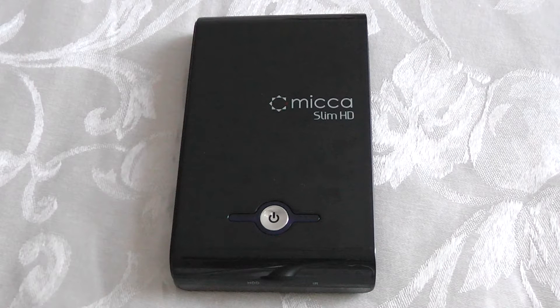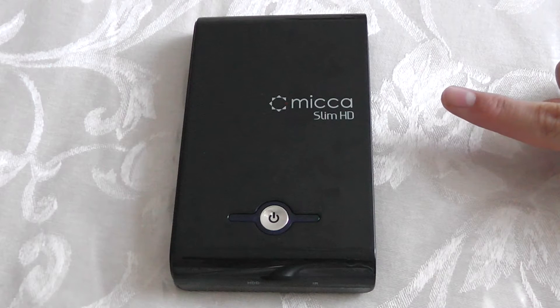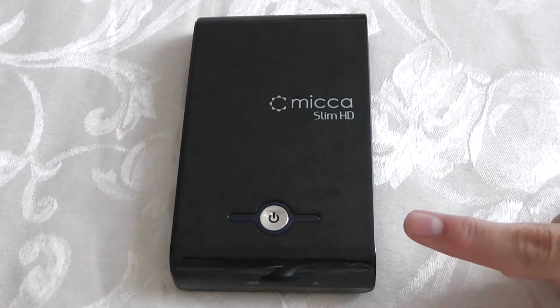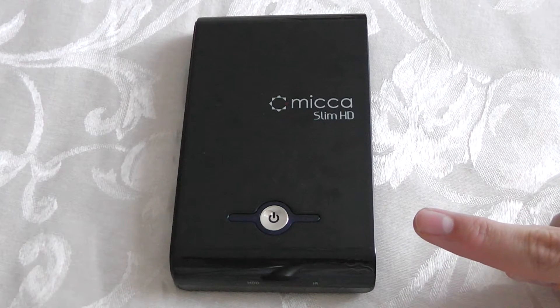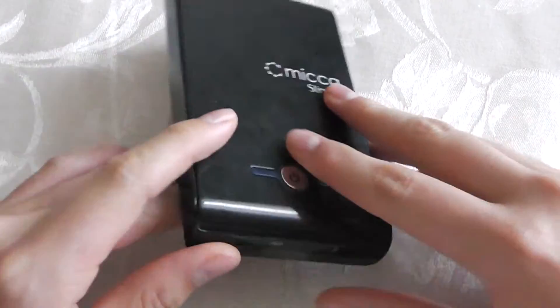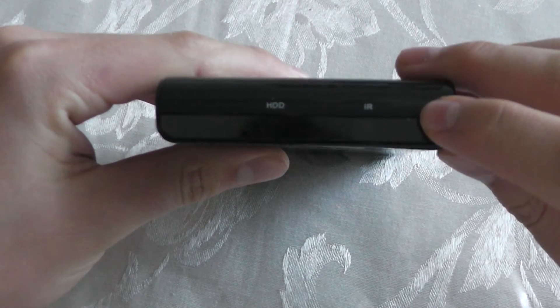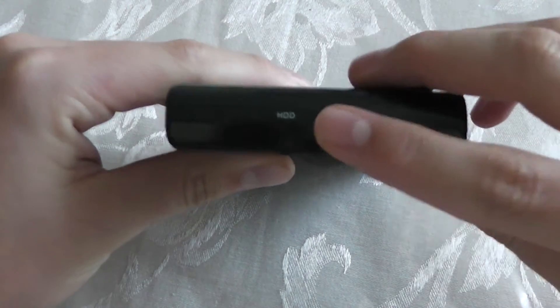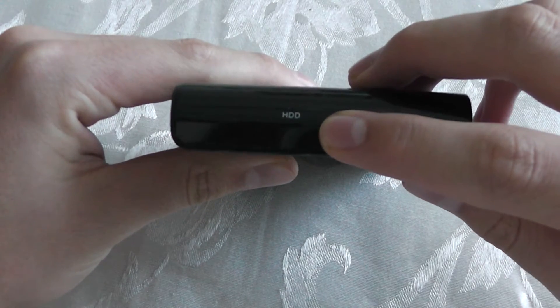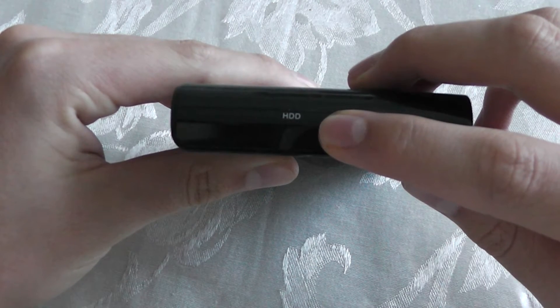This is the front of the device and right there it says Mika Slim HD. Here is the power button and the indicator lights to let you know if the device is on, in standby mode, or off. On the very front of the device is the IR receiver for use with the included remote control, and right here is the hard drive LED indicator light to let you know if the hard drive is connected or not.